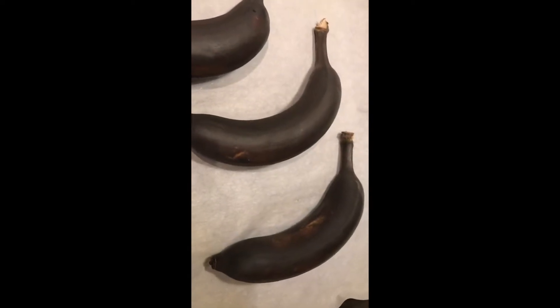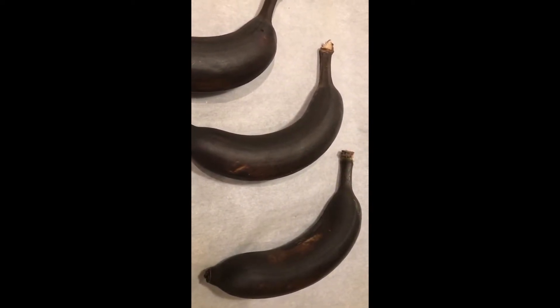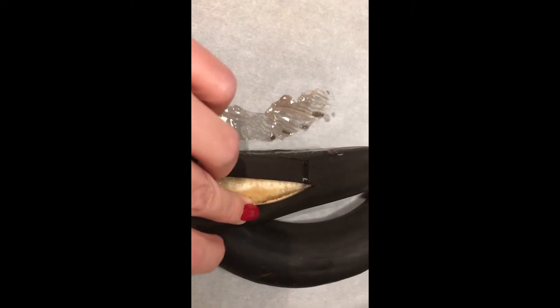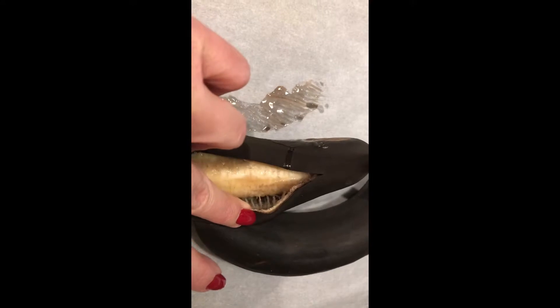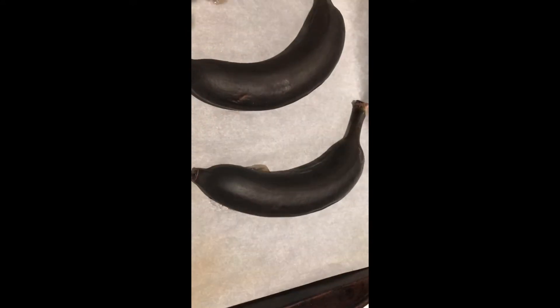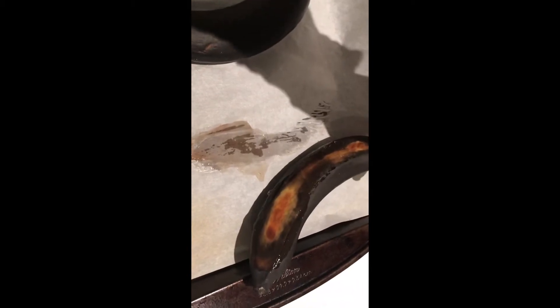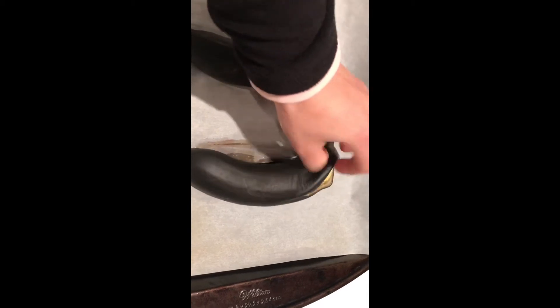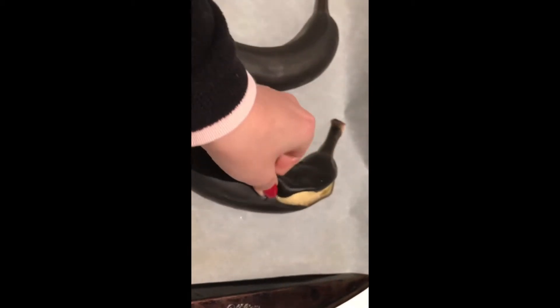Maybe four more minutes — I'm at ten minutes right now. There's a lot of fluid. This is what the underside looks like, and they're really soft when they cool down, so you can easily split the skin open.